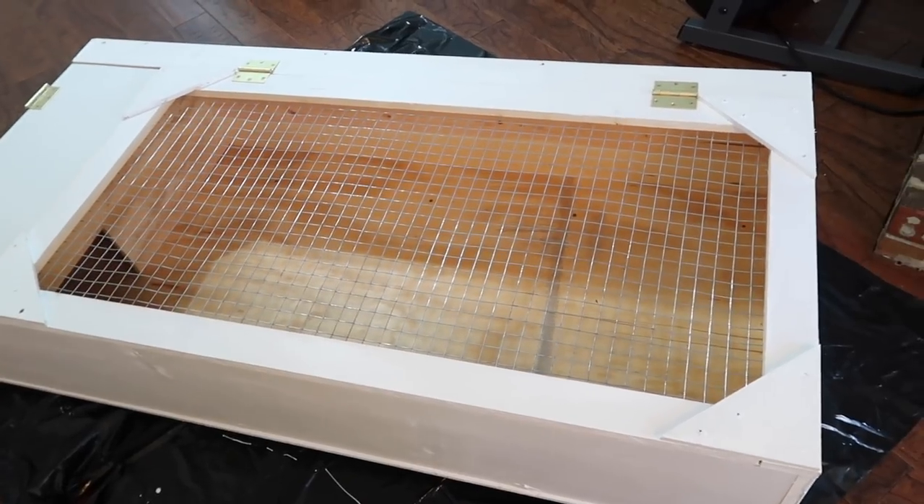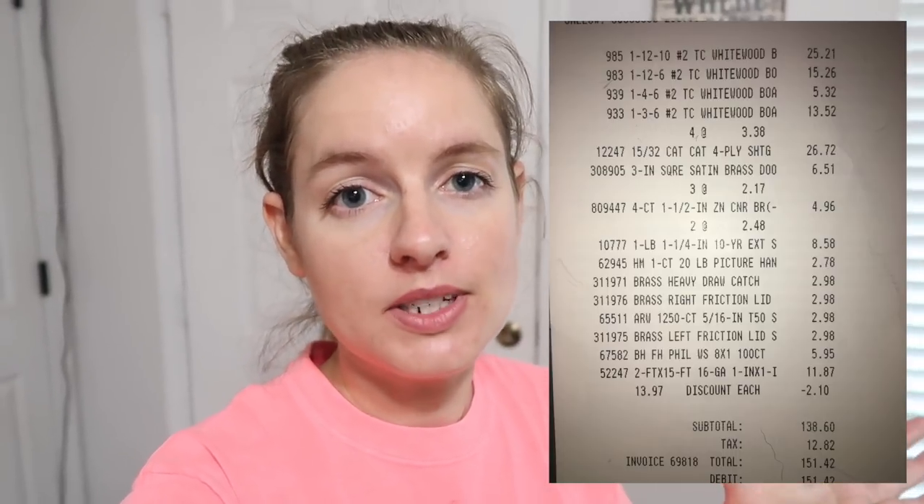That is it for this DIY tortoise table video! I'm going to leave a complete list of all the supplies in the description below, along with a picture of the receipt so you can see exactly what we bought and how much it cost. All in all, this tortoise table measuring two and a half feet by five feet cost around $150 to make. I'm really happy with the way it turned out — thank you so much for watching. If you enjoyed this video, feel free to subscribe and hit the notification bell.